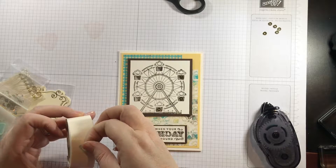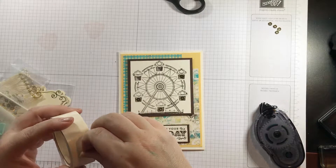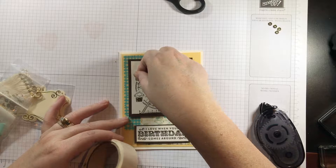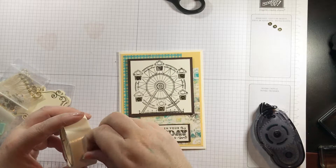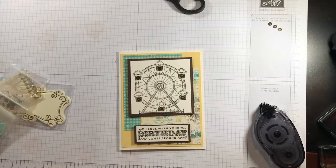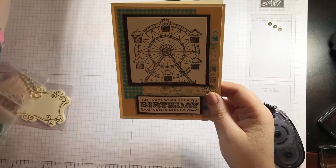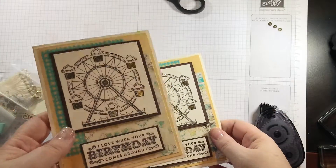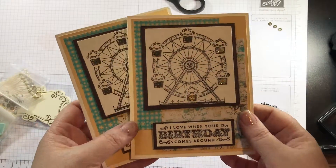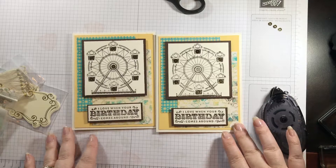Get these all on here. I was trying to do it earlier using a bone folder but found it was easier just to use my fingers — yes, I did lose a few on the floor, that's why you want to have a few extra. There we go. That just added a little bit of sparkle. I thought this could totally work for boy cards too. Here's one I made earlier — can you see the sparkle there? The sequins add some sparkle. There are two cards I made with the Carousel Birthday stamp set. Visit me at AtoZStamping.com. I hope you enjoyed this video. Thanks guys, bye!